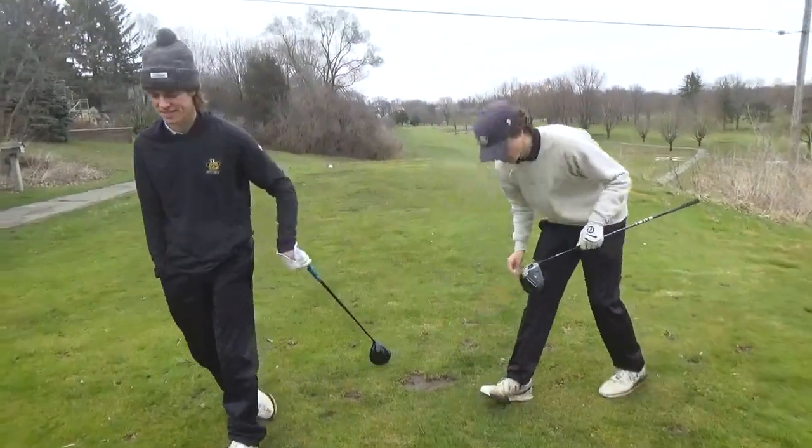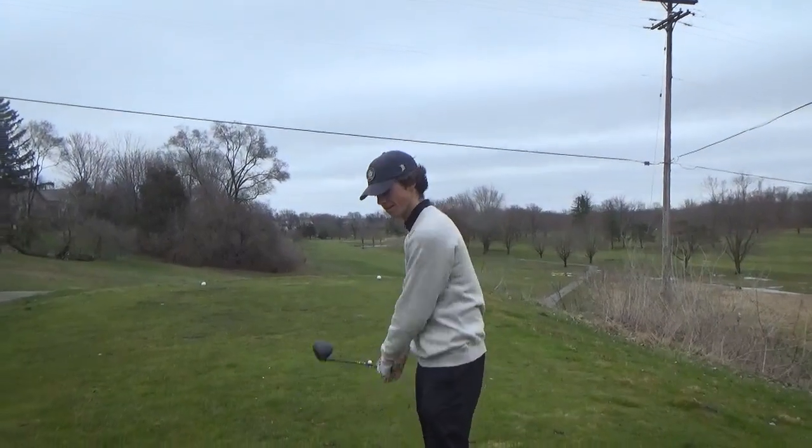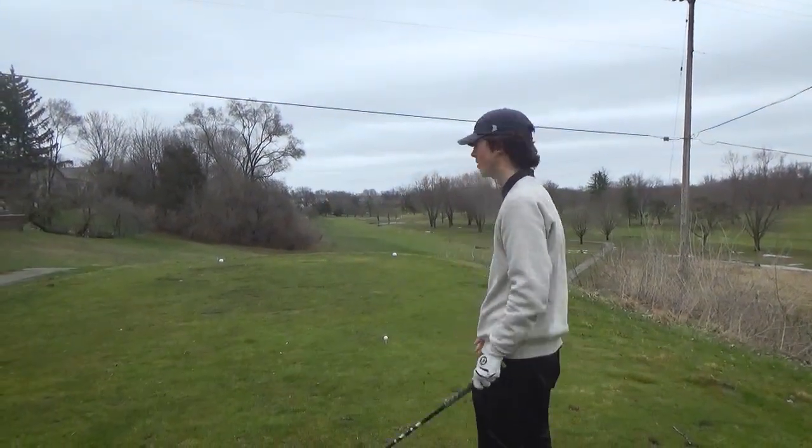Alright, I have the passions first. Straight away par four, it's about 390 yards or so. It's really wet out there, so we're just going to try and poke one.